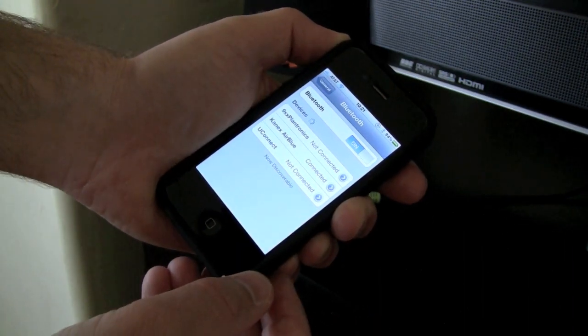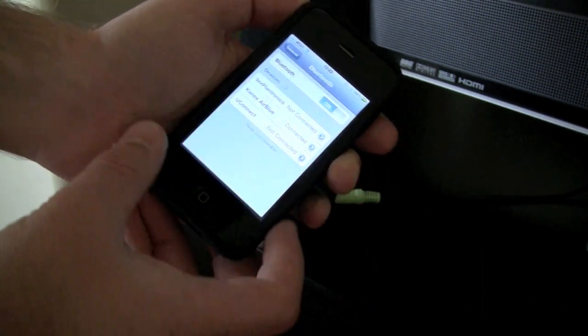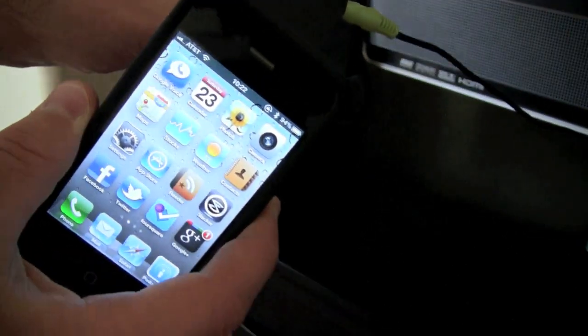Once paired, the blue LED on the AirBlue will remain illuminated, and after that, all you have to do is click play and you'll be controlling your music without the cord.